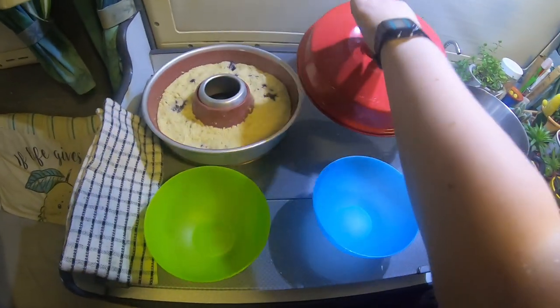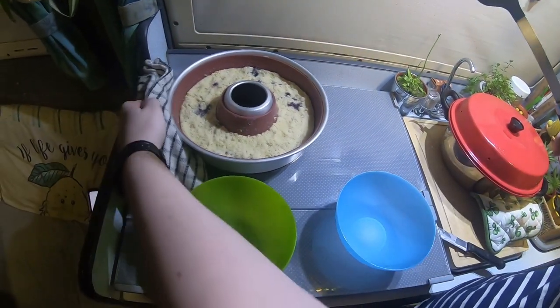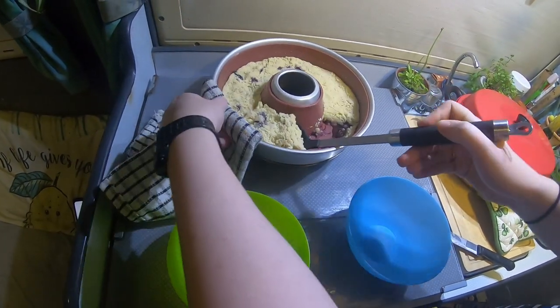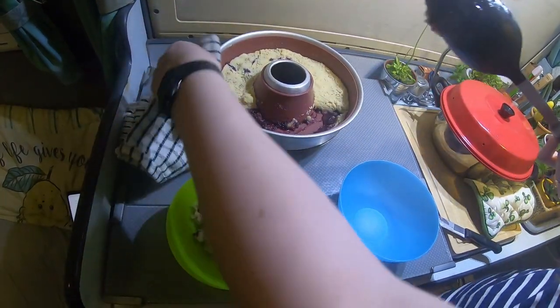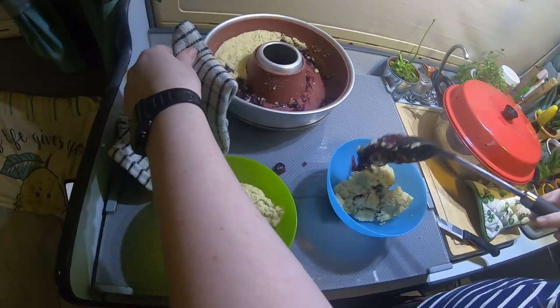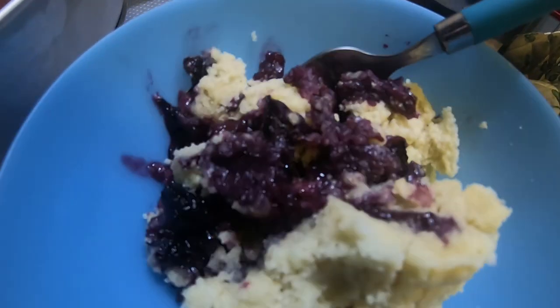Time to dish out. This dishes out a nice portion each, but as you can tell, we ended up eating half of it each.